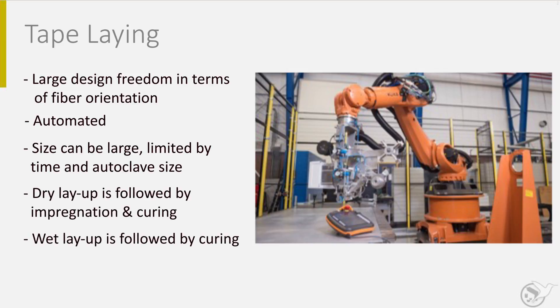The finished part is vacuum bagged and cured in an autoclave, a pressure vessel at high temperature and pressure. The high temperatures are for speeding up the curing process, and the high pressure to compact the lay-up and to minimize the porosity and the voids.